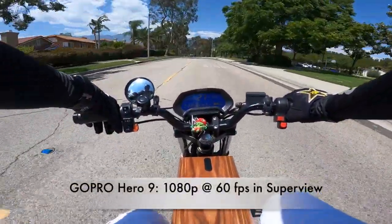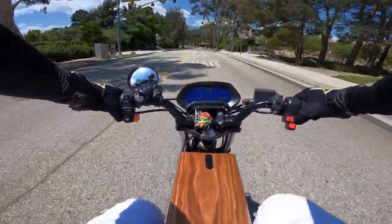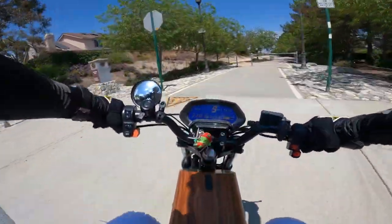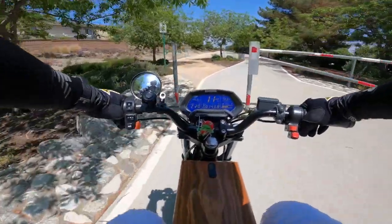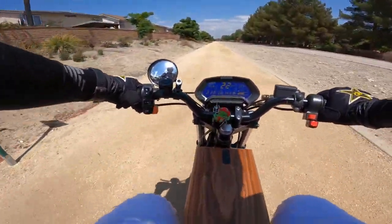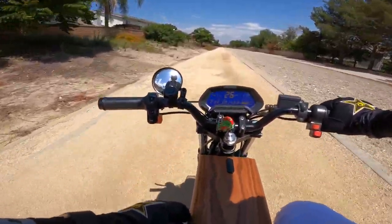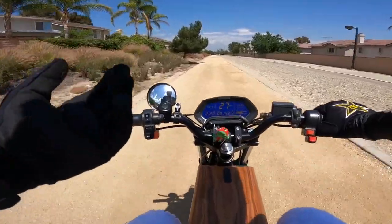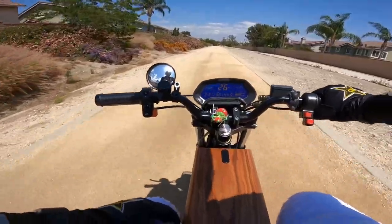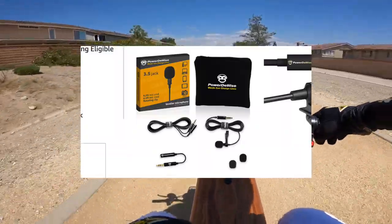I film at 1080p at 60 frames per second and in Superview. I'll leave all of my settings in the description down below. My audio bitrate is set to high, and you'll notice that in all my videos the audio is very clean — there's never any cracking or any issues with the audio. I don't do any post-production on the audio; I don't edit it at all.